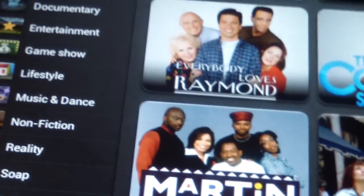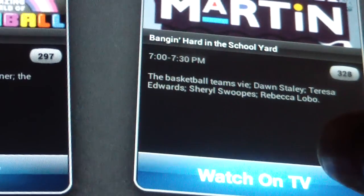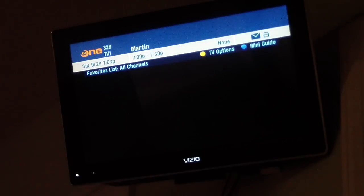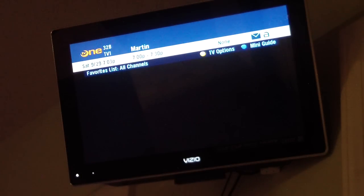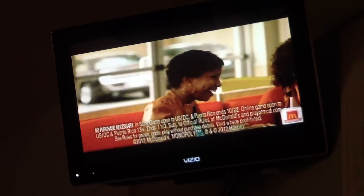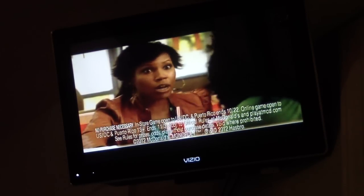Let's go ahead and turn on my devices — my DirecTV and my TV. You can see the Martin show is on right now, so I click that and hit 'Watch TV.' It went right there — it's in a commercial right now, but it tuned to the right channel.